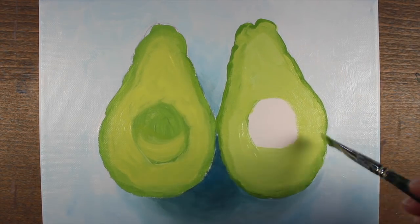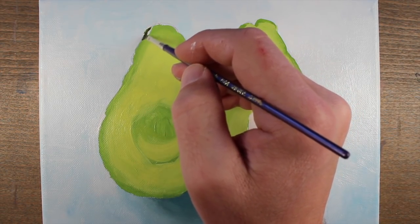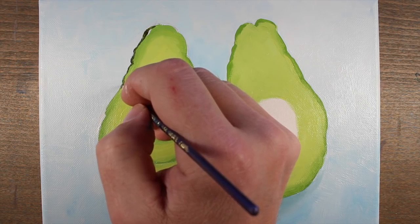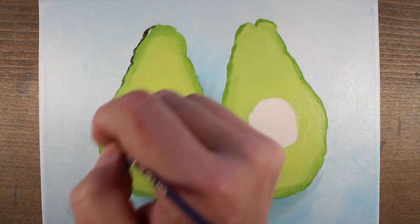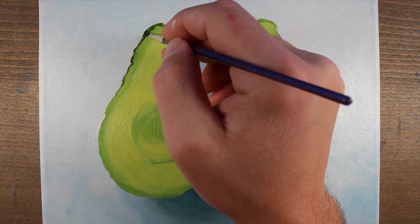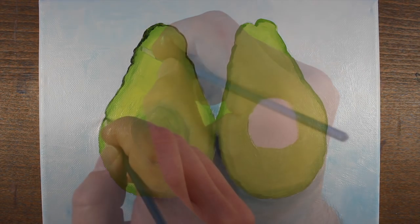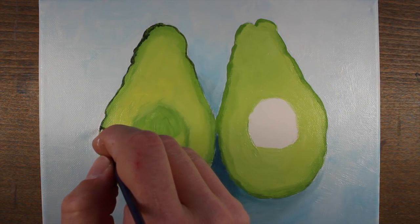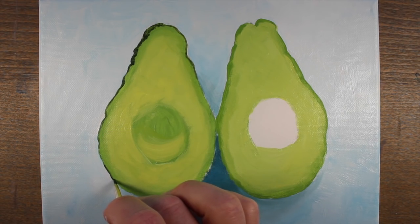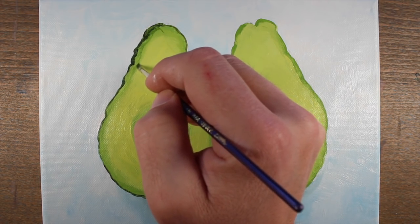We've been working with a larger brush throughout the painting, but now we're ready to start getting some details in place. We'll start with the skin around each of the avocado halves. To create this color, I've mixed sap green, a bit of Prussian blue, and a good amount of raw umber. I'm not going to use any black — I'll affect the value by mixing colors like raw umber and Prussian blue to make the value darker. I'm using a very small flat brush to pull the color around the edges.